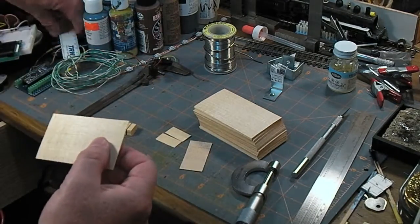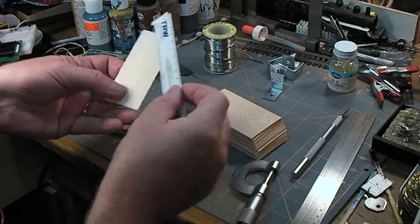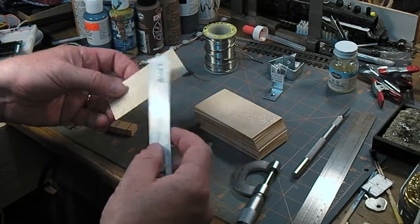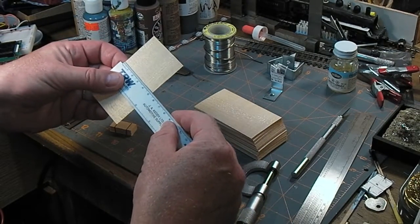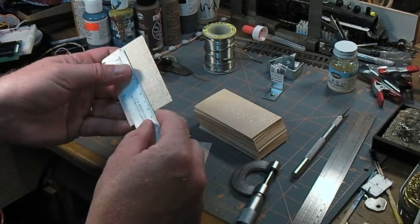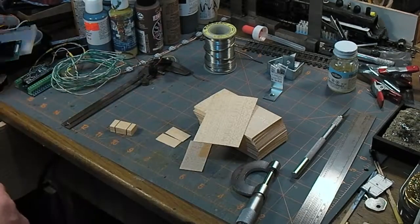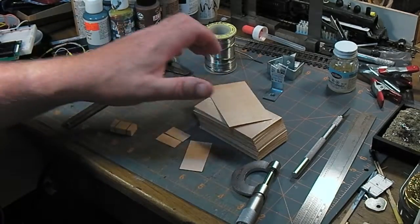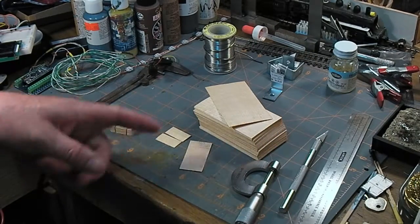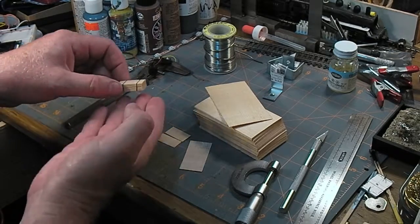These cards are two inches by three and a half — or for people who use civilized measurements, 51 millimeters by 89 millimeters. Simple matter of just taking your X-Acto and your scale ruler and chopping them down to what you want.